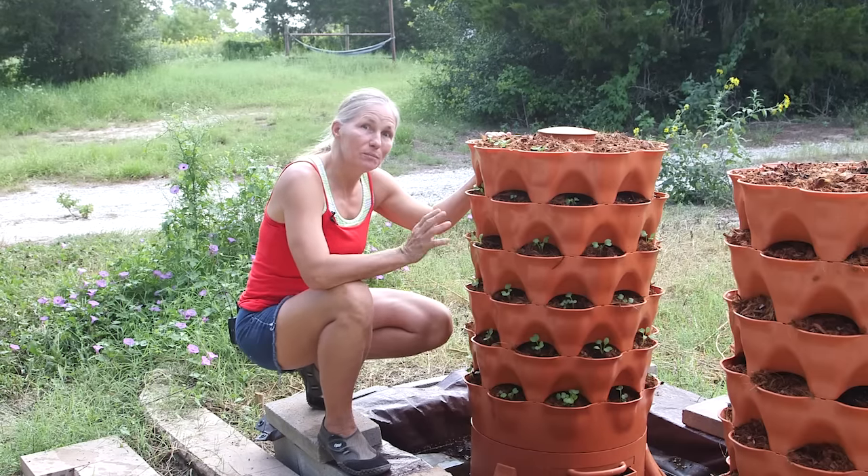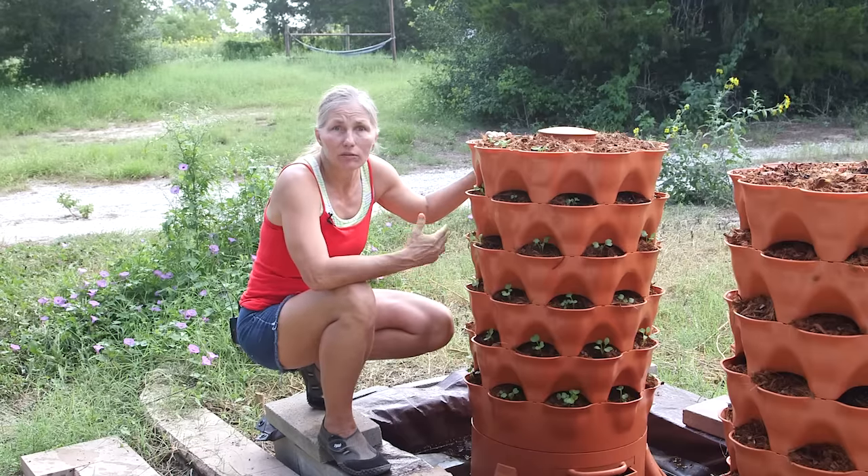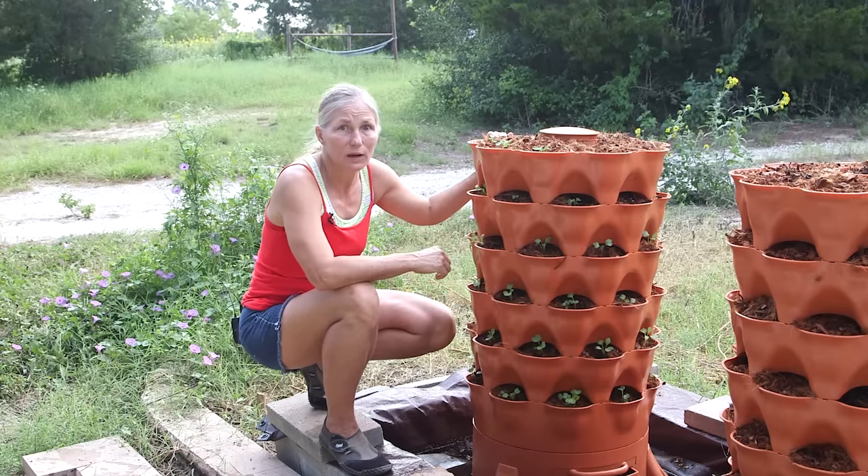Hello, this is Marjorie Wildcraft and on this version of Homesteading Basics, we're going to talk about what you can do in your garden if you've got 30 days before the crop you really want to plant is going to be ready.